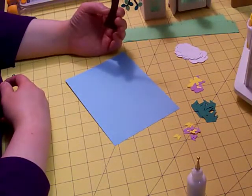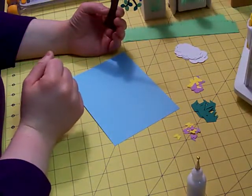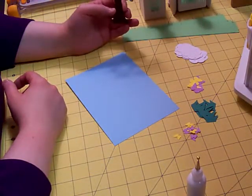I actually cut it twice, once in each color green, and I snipped off half the leaves with one of the cuts and laid it over top of the cut that had all of the leaves. This way you get the two-toned leaf look.